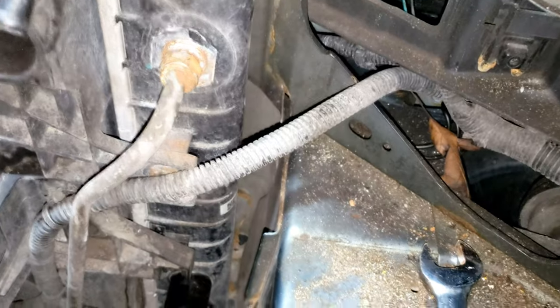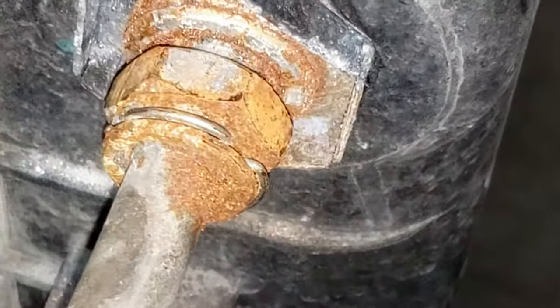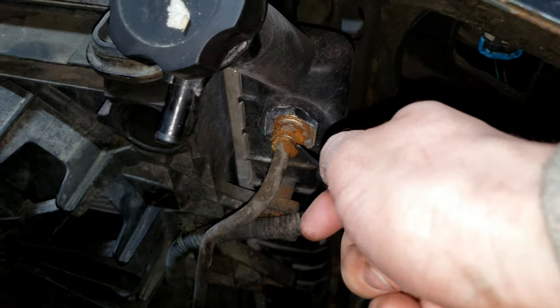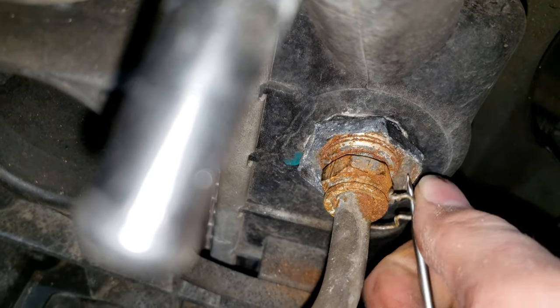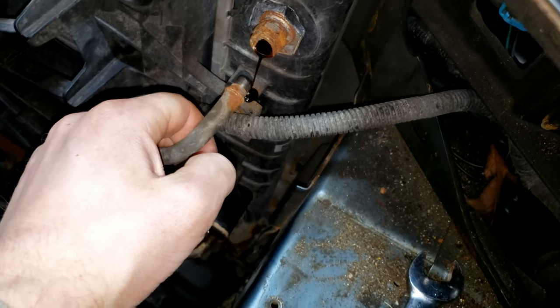Whether you do them now or later, you're going to have to move these transmission cooler lines. You're going to need a pick — which I don't have — but there's a little tiny ring, kind of a clip, and you're going to have to pick that out. There's a clip right there — pull it out, don't want to lose this. That's what you're looking for. It's probably rusted in there but there we go — just pulled out. I'm not going to film the next one because that's going to be impossible to show, but get down in there — there's another one underneath there for your lower line, so you're going to have to do the same task there too.